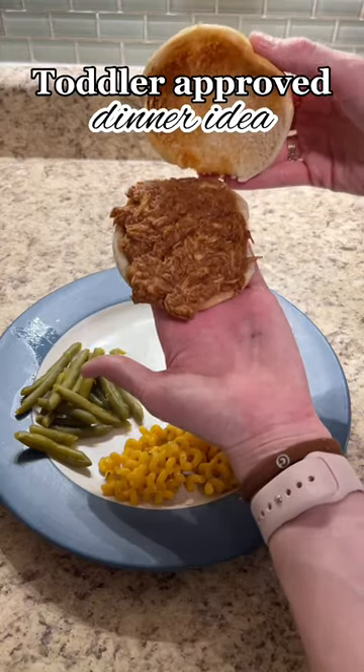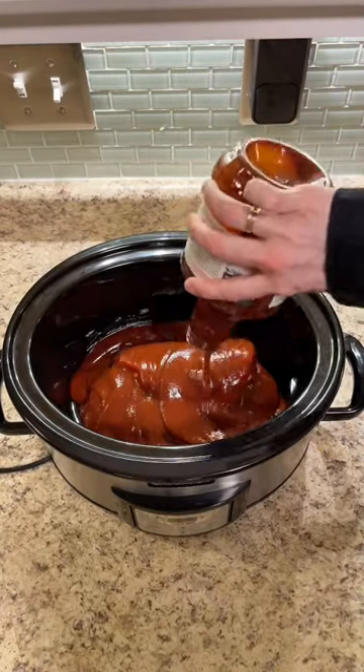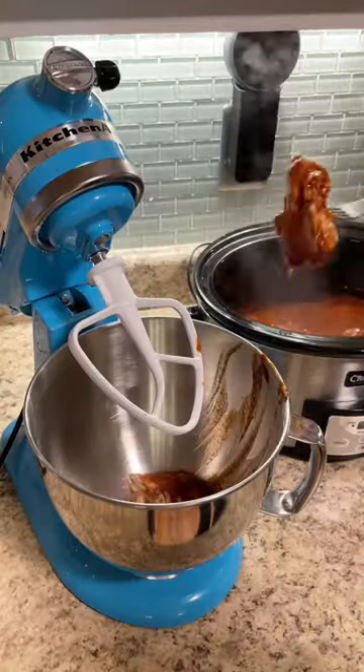I'm back with another toddler approved dinner idea, and if I'm being honest, this video is kind of a fail — my toddlers decided they didn't like this anymore. They used to love this recipe, but this time around I did use a different barbecue sauce, so maybe that's what it was. But this recipe is super good and really easy to make.